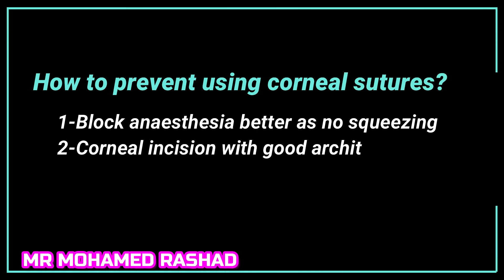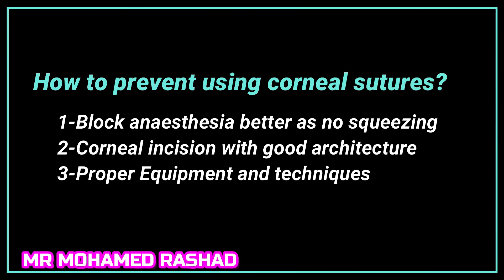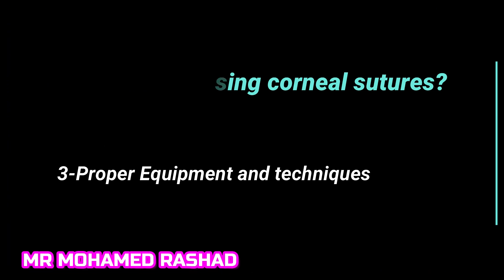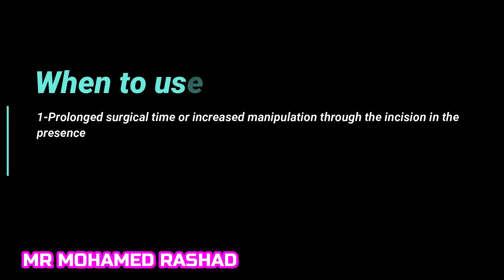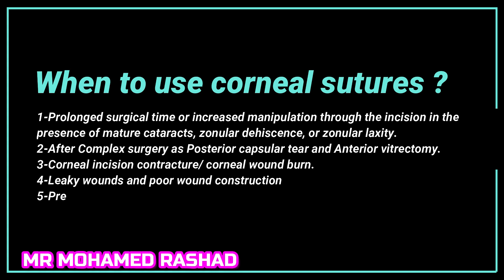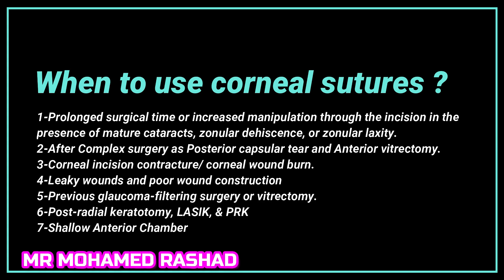How to prevent needing corneal sutures: proper wound architecture, block anesthesia, proper equipment and technique. When to do a corneal suture: when there is a complication, prolonged surgery, or corneal wound burn.